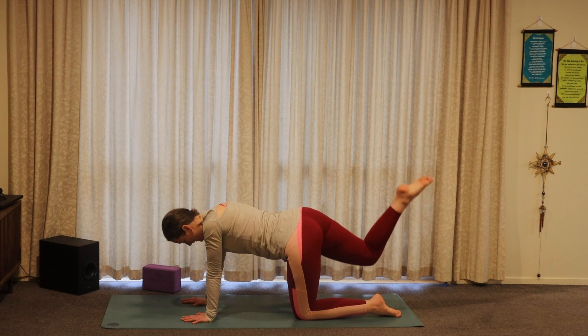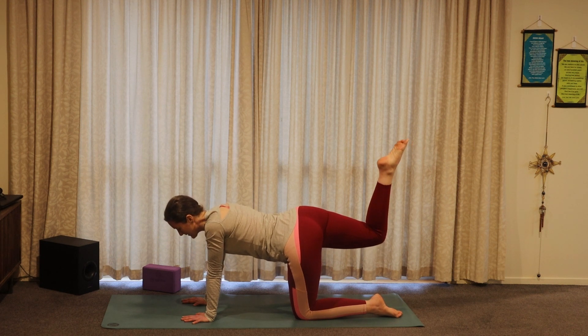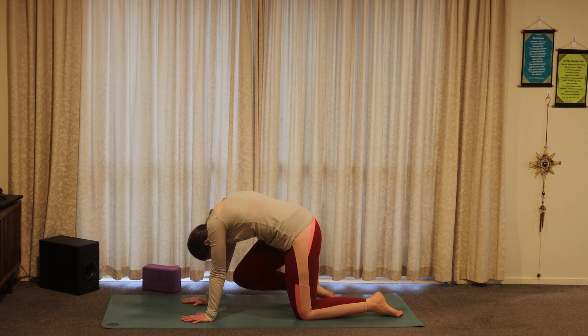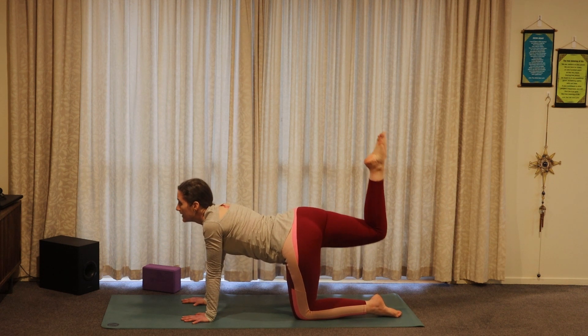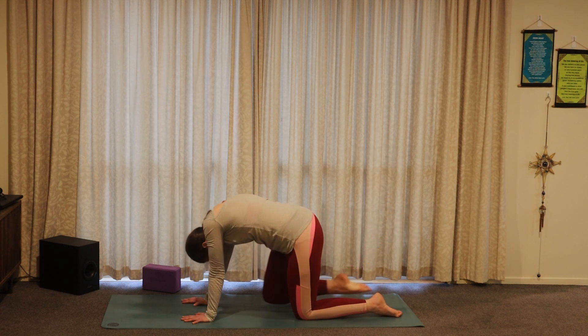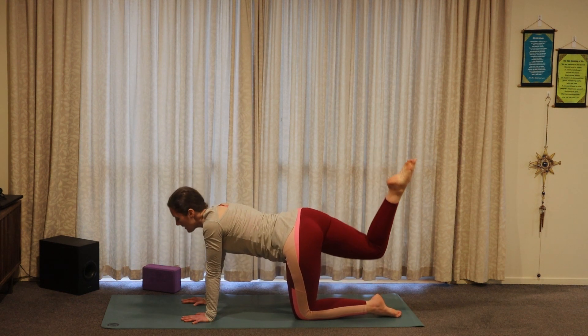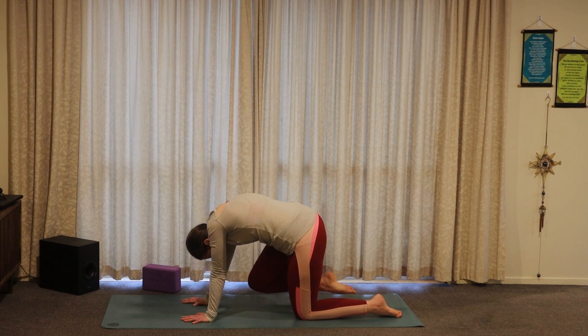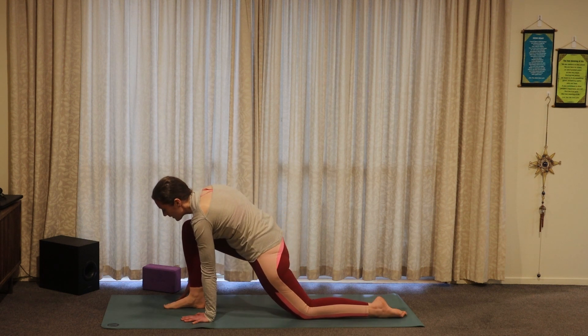Coming back through centre and inhale, taking the right knee and lifting it up in line with the hips, pointing the right toes up towards the ceiling. As you exhale, round through the body, bringing the right knee to the nose. Inhale, lifting up. Exhale, rounding in. Inhale and open. This time as you exhale, rounding through the back, bringing the knee towards the nose, and then step that right foot up between the hands for a low lunge.